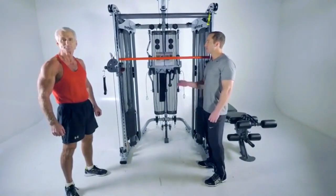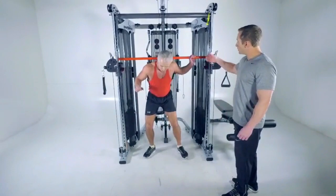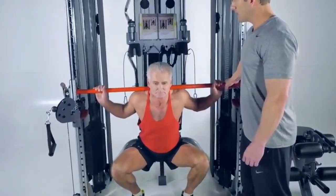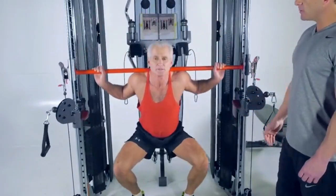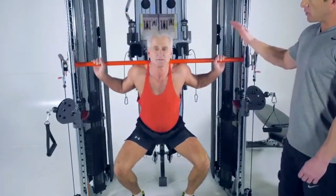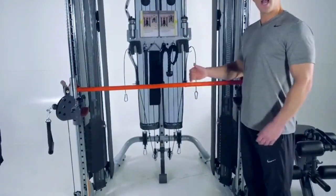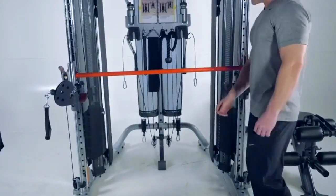Now Rick steps into the selectorized Smith machine for a squat. He rotates the bar out of the safety position, locks it into place, and performs the squat. It's extremely safe — if Rick gets tired, he just sets the bar down on the preset safeties and steps right out without re-hooking or adjusting the bar. The safeties are already preset so he can walk away safely.